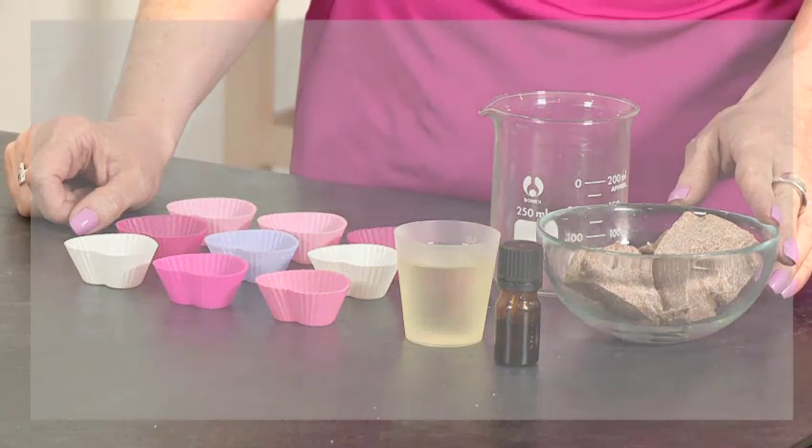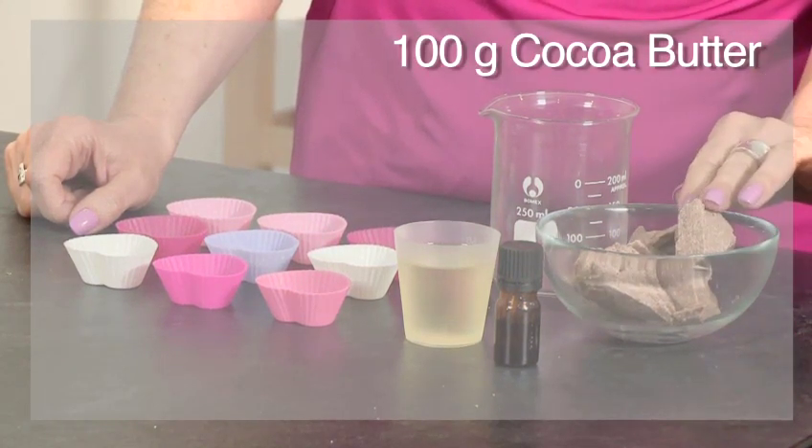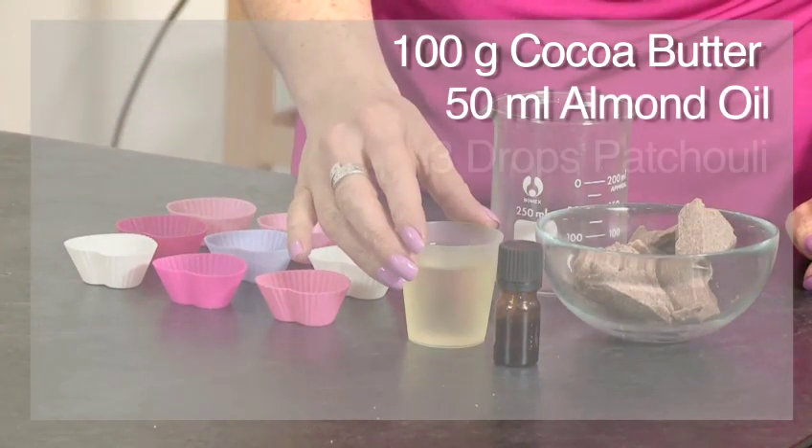To make the bath melts you'll need 100 grams of cocoa butter — the cocoa butter that we're using is a dark cocoa butter — and 50 ml of almond oil.